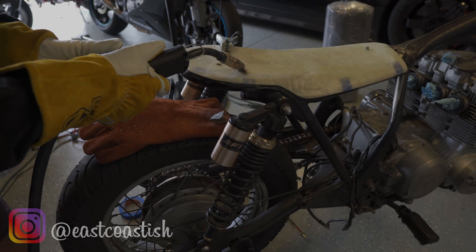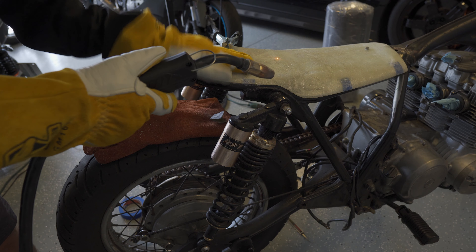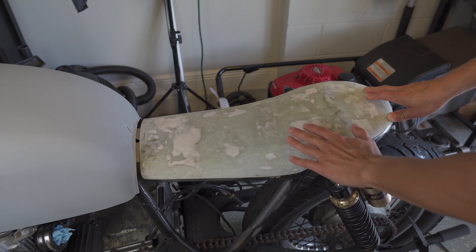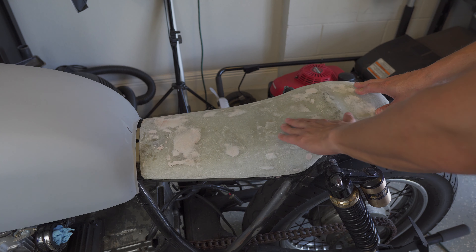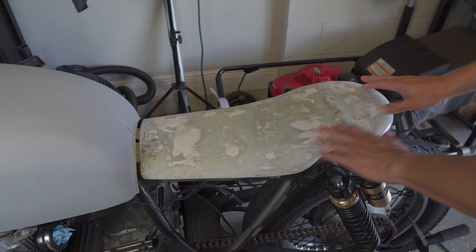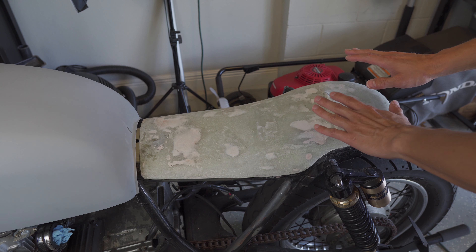All right, welcome back to this build. The seat pan is finally finished — I put a lot of time into making it as perfect as possible. I did a lot of contouring and shaping, and then did some final bondo fill for some of the slightly lower-lying areas, although it's all going to be covered with foam so it doesn't matter how perfect it looks aesthetically — just the shape is what's important.